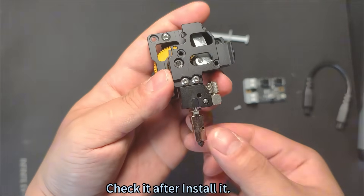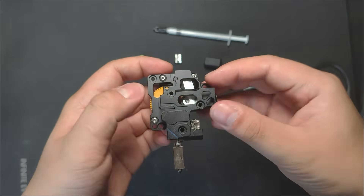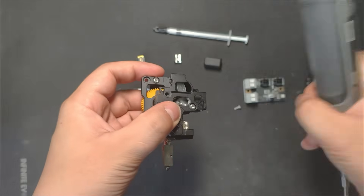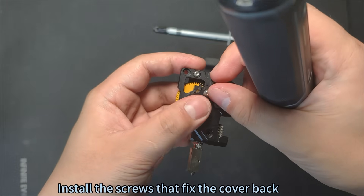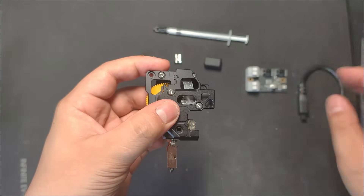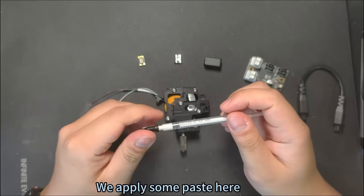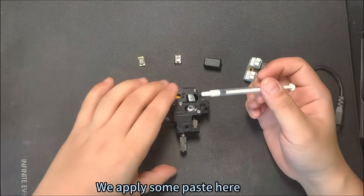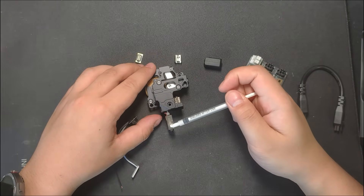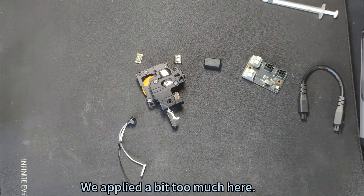Check it after installation, then install the cover and install the screws that fix the cover back. We apply some thermal paste here — just squeeze a tiny bit. We applied a bit too much here.